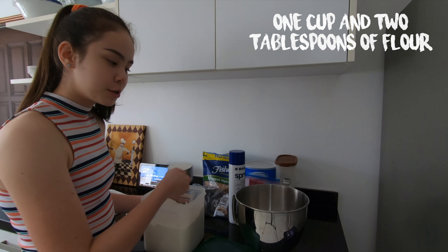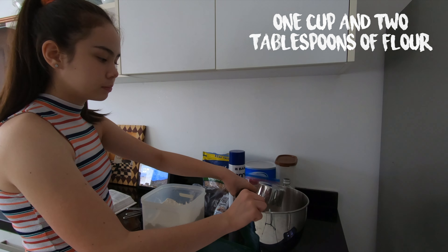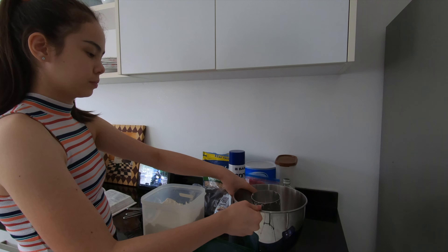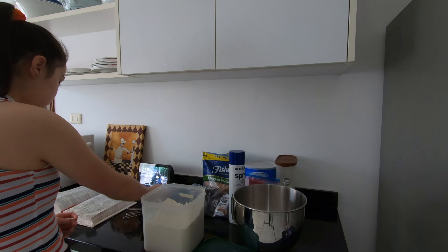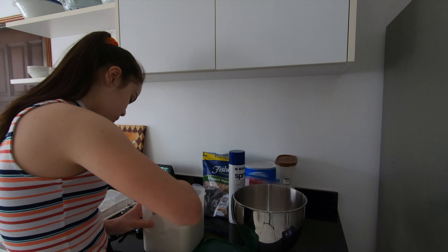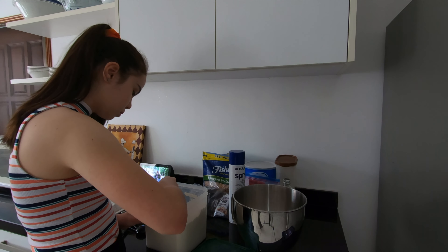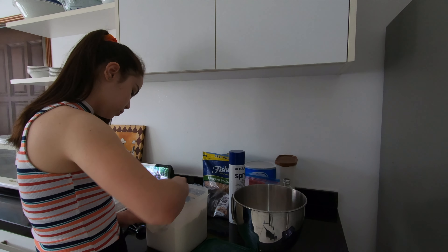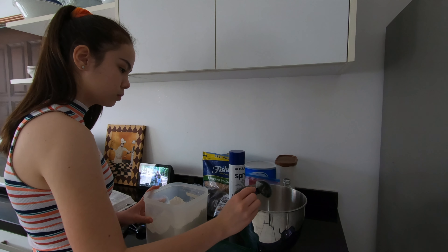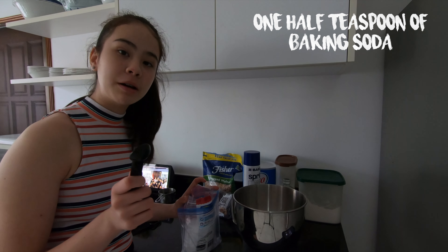I am adding in two cups of flour and four tablespoons of flour as well. Now I am adding a half teaspoon of baking soda.